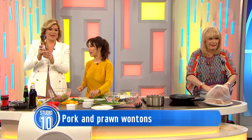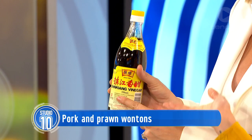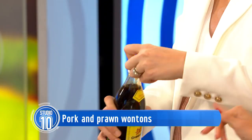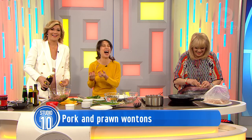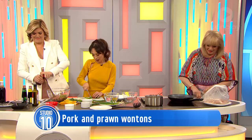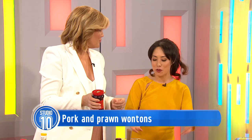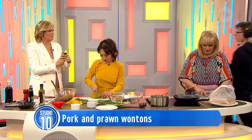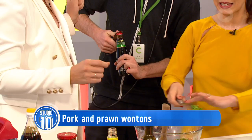We've got some sweet soy — ketchup manis — which is like a sweet, almost caramelly kind of soy, and some light soy as well. A good slug of the light soy and the ketchup manis. That's going to season the wonton filling. The black vinegar is available at any supermarket these days and is actually for the dressing, so we don't need that in the filling immediately.